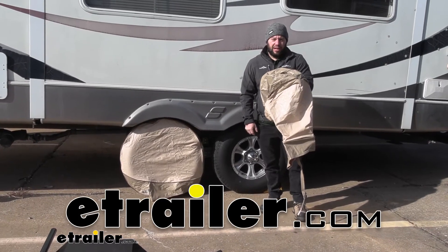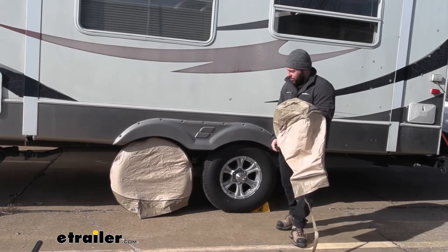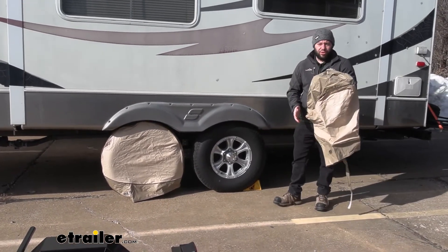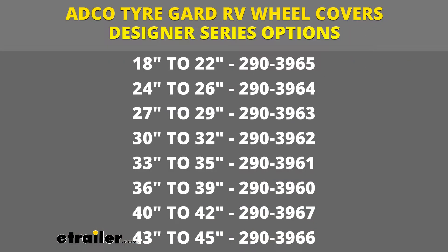What's up, everybody? It's AJ with eTrail.com. Today we're going to be checking out the ADCO Tire Guard. These are going to work on RVs and motorhomes, and the one we're going to be working with today is going to be the one that fits from 30 to 32-inch diameter wheels.